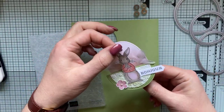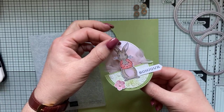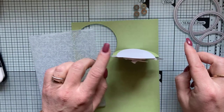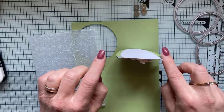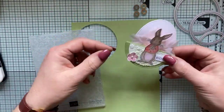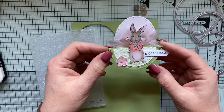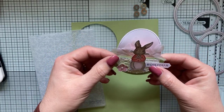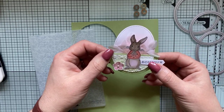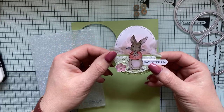Le mouvement de mon petit lapin se fait bien lorsque j'y vais avec mon doigt. Par contre, quand je suis en bascule sur le plan de travail, le petit lapin ne bouge pas. Ce n'est pas gênant en soi. L'intérêt, c'était de faire une carte, ou plutôt un marque-place pour les tables de Pâques, ou de fêtes, ou les tables tout court, puisque chacun y trouvera la fête qu'il aura envie.